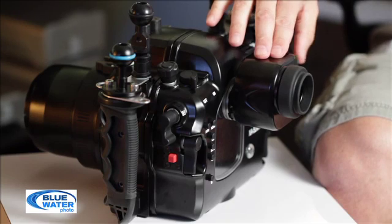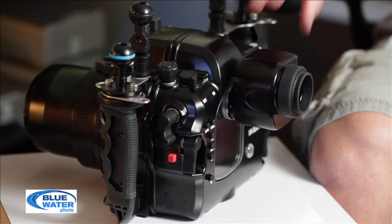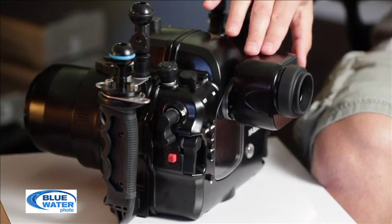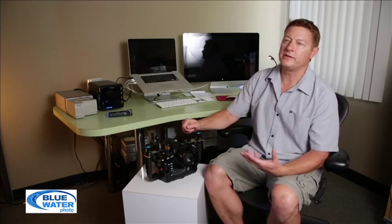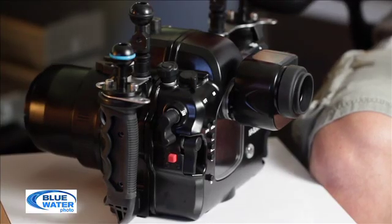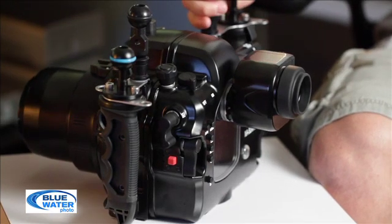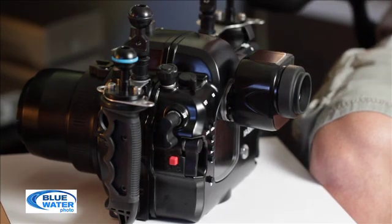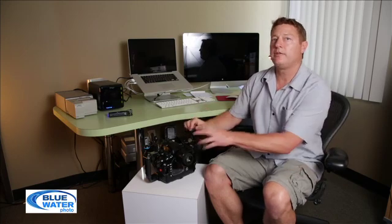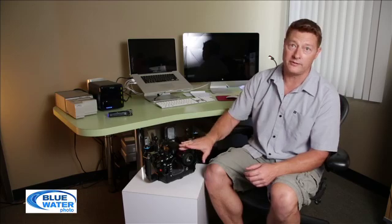I have this one outfitted with the 180 viewfinder, which I've used for the past couple of years now. I really consider it an essential part of my kit — it makes it a lot nicer for critical focus and composing shots. You really get used to having this nice big bright viewfinder instead of the much smaller one that typically comes with most housings. This is also really simple to change out: it's just a simple o-ring on the inside, pull that off, it slides right out, and you can replace it with the standard one, this one, or the 45-degree one.